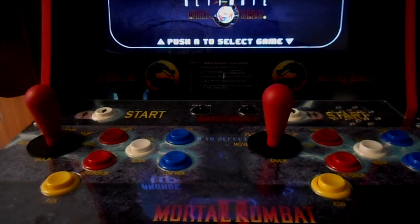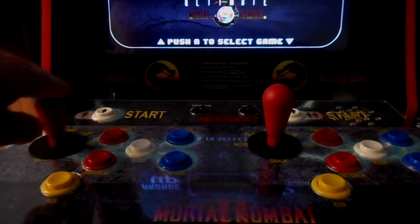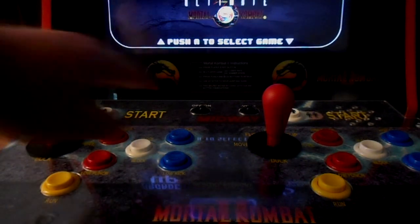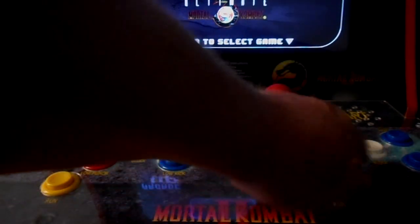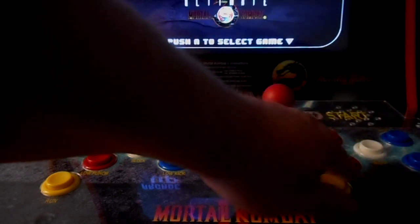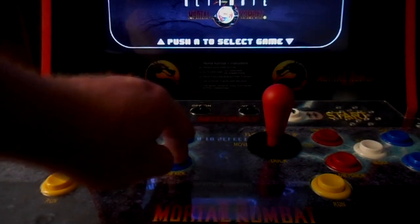Hey everybody, here with another video. Today we are going to figure out how to wire HAP controls into an Arcade1Up Mortal Kombat machine.